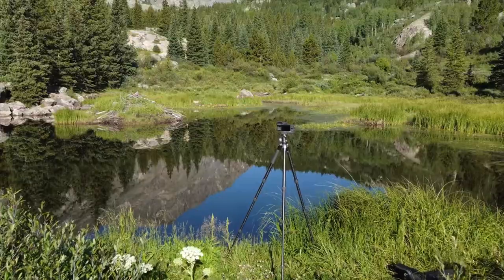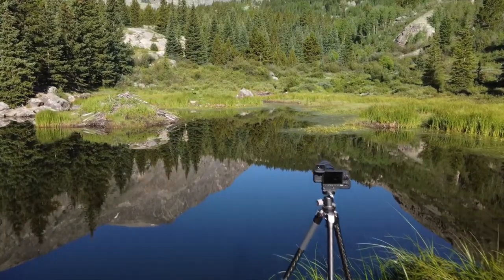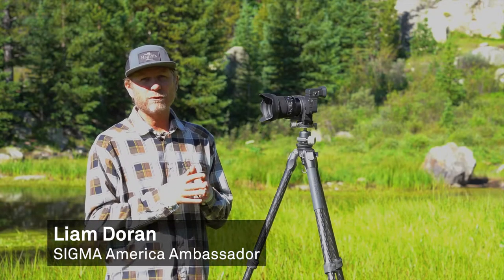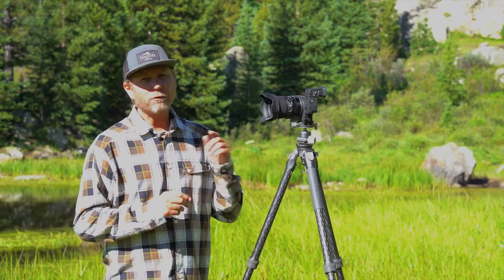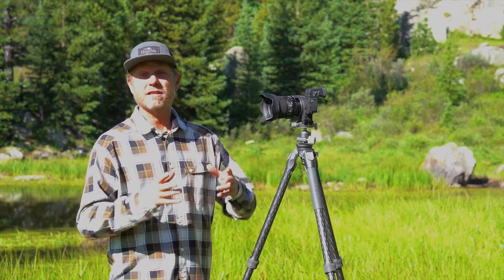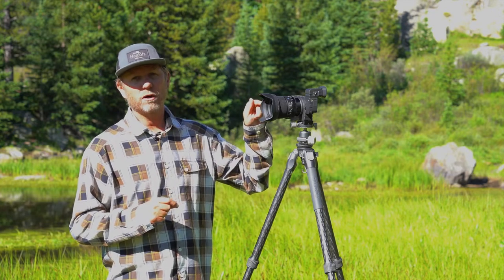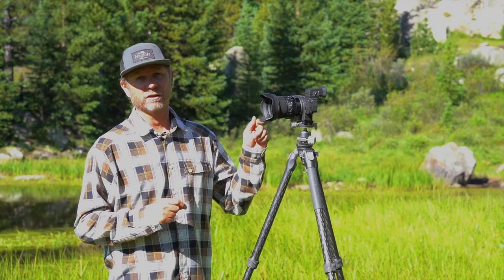I'll be putting this lens through the paces photographing action sports, landscapes, and even some low-light and astrophotography. Sigma has had a 24mm f/1.4 Art lens in the lineup for quite some time, but that was made for DSLR cameras. This one is specifically made for mirrorless cameras, and you know that by its DG DN designation.